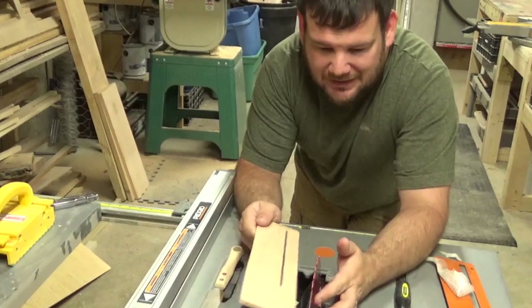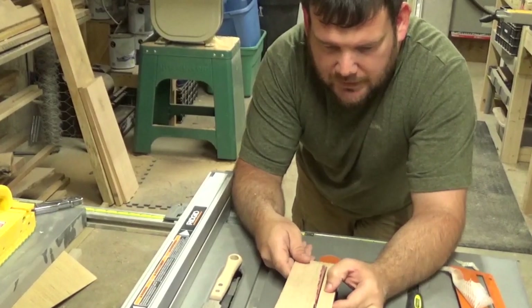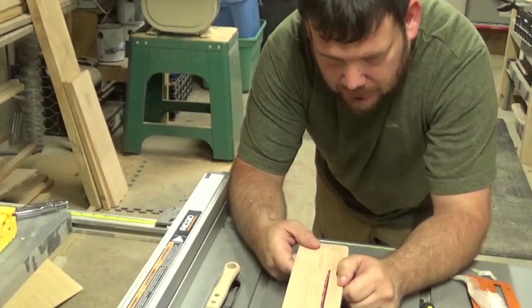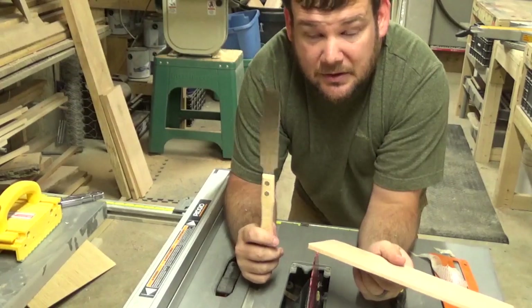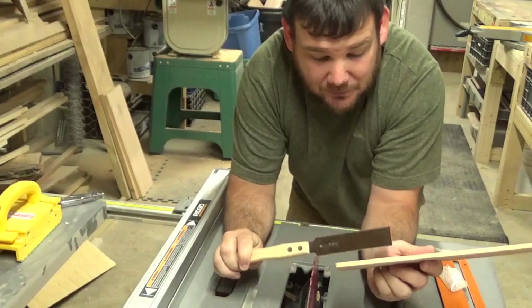So I put the riving knife back on. The original way I was going to do it was cut one way and then flip it and cut the other way — but I just don't feel safe doing it. I'm just going to use this plain old little hand pull saw and take my time and cut the rest of it out.